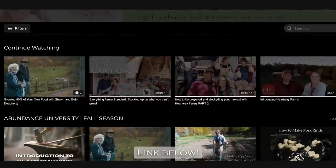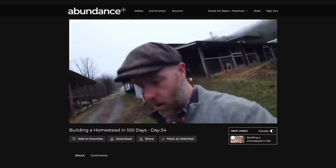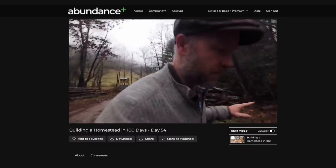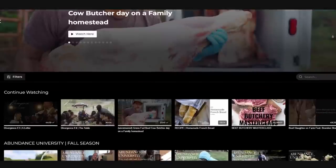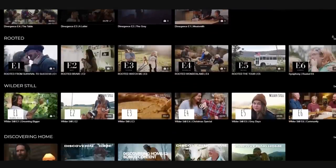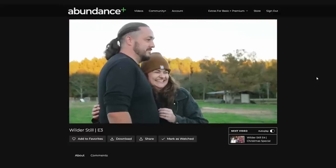Let's talk entertainment. Everybody is always looking for good, clean, fun ways to watch good TV and different things. Today we want to talk about Abundance Plus — a platform created by Justin Rhodes, a homesteader full of knowledge from years of homesteading, building his farm, and the business they have. He shares all of those experiences on Abundance Plus, but it's not just him — it's also all these other wonderful resources and people that share their stories.